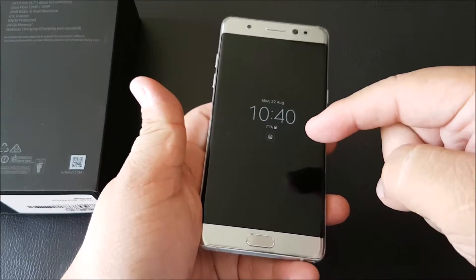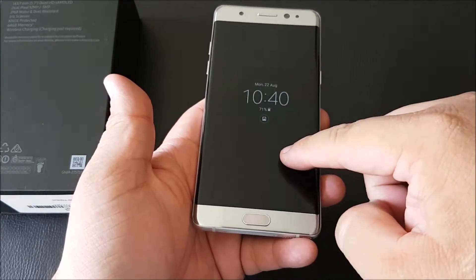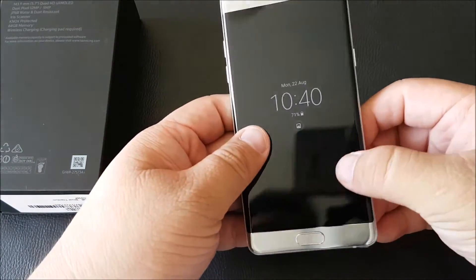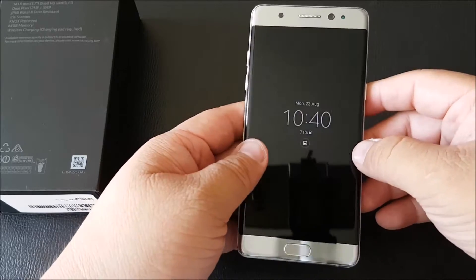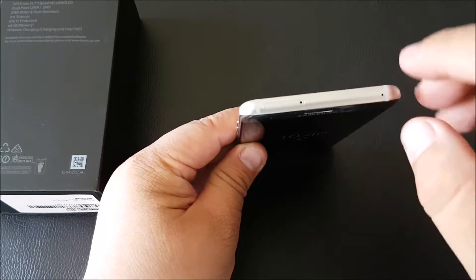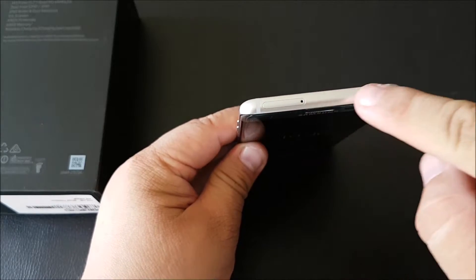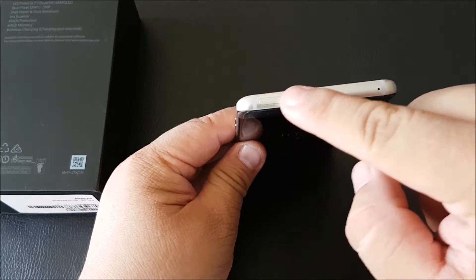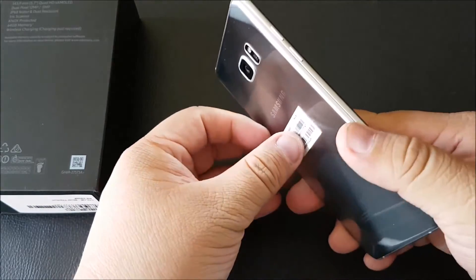It's glass front and back — this is Corning Gorilla Glass 5, so we'll go more into what's special about that in the full review. At the top there are the antenna bands, microphone, and SIM tray.